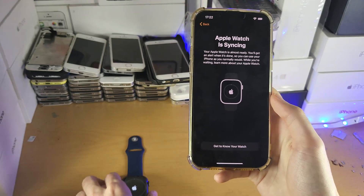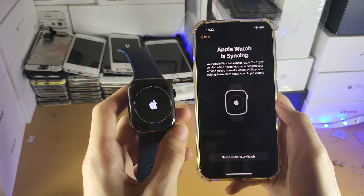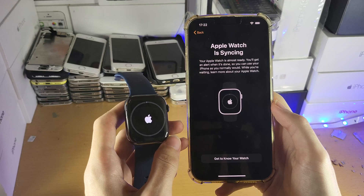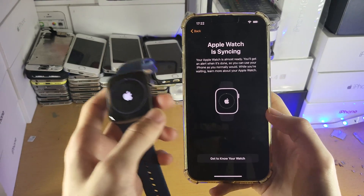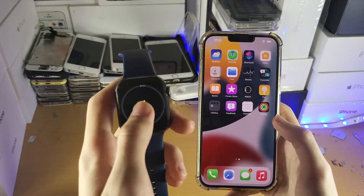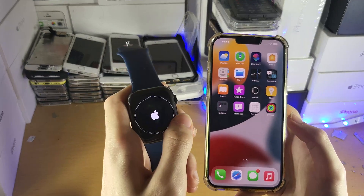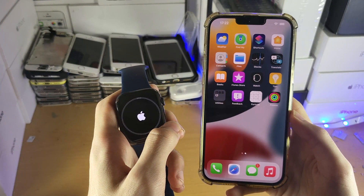Now you'll see 'Apple Watch is syncing' — on the watch itself, it's going to set everything up. You don't need to do anything on your end. You can use your iPhone normally and close out of the Watch app. The Apple Watch will sync with your iPhone, and once it's done, you'll get a loud notification from the watch. And just like that, you can use your Apple Watch.